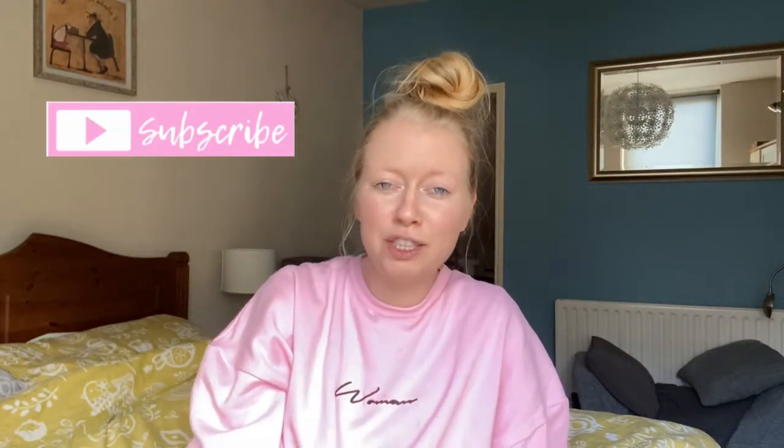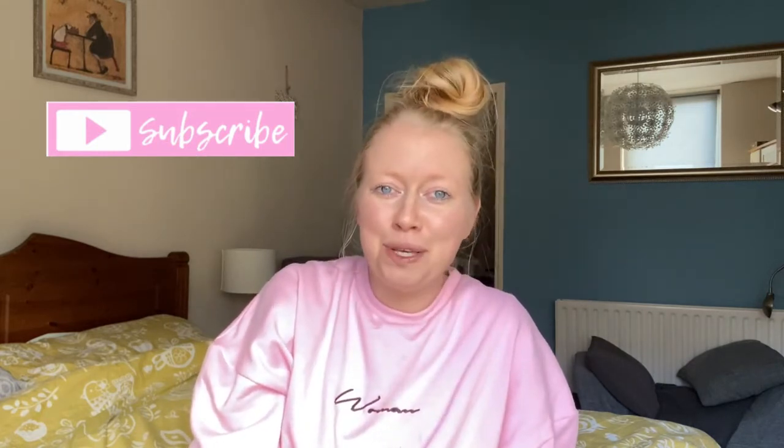Thank you so much for watching. For all of you who have subscribed to our channel, thank you, and for anybody new here who's watching, I'd love for you to hit the subscribe button — it really helps us to grow as a channel and bring you guys more content. Thanks for watching, bye guys!